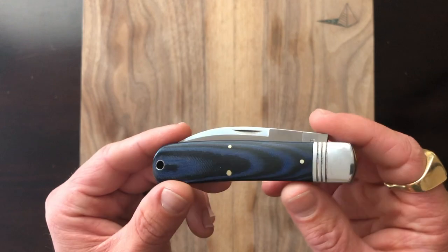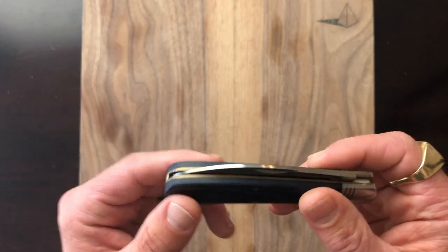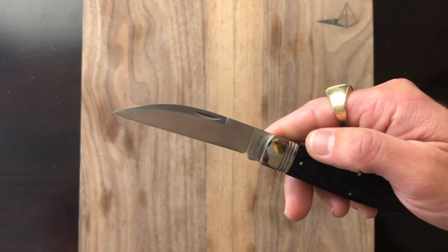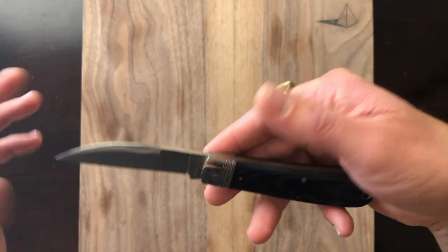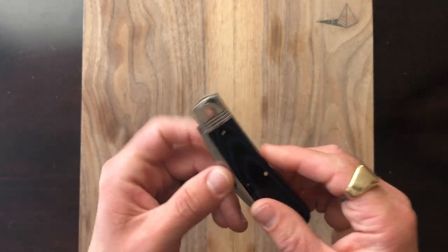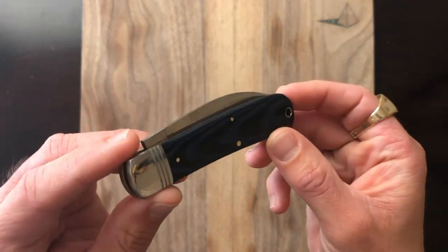Overall, the construction is good for the money. The handles are nice and pretty at that price point. The ergos are solid — just how you'd expect on a swayback. As someone said, with swaybacks you either love it or you hate it. I'm firmly in the love-it category, but there are those of you out there who are gonna hate this pattern. It has a lot of personality. This is my option one for my favorite budget knife this year.